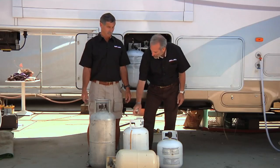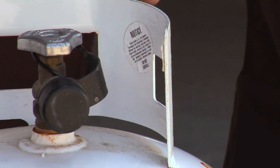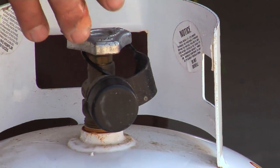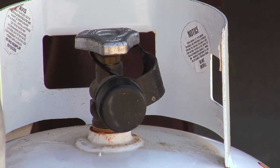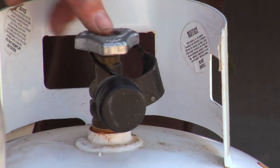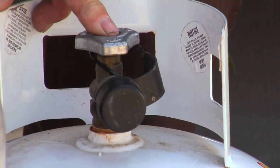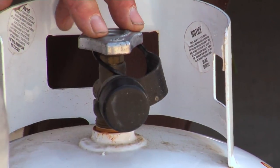Let's talk about the valves in these cylinders. In 1999, they passed a law that all propane cylinders for RVs had to have an OPD valve — OPD stands for Overfill Protection Device. You can tell by the triangular-shaped knob on top of them. Some of them even say OPD right on them.